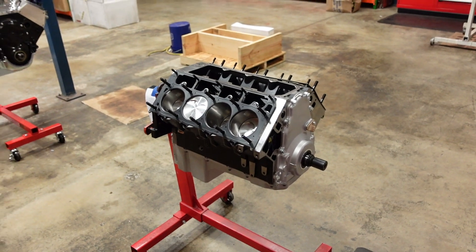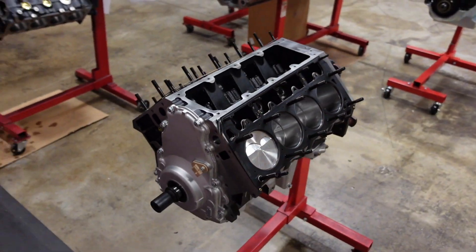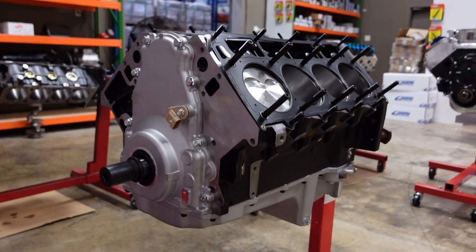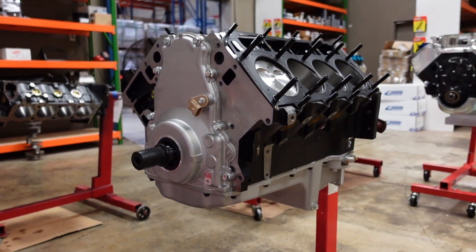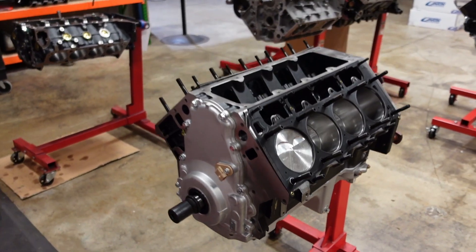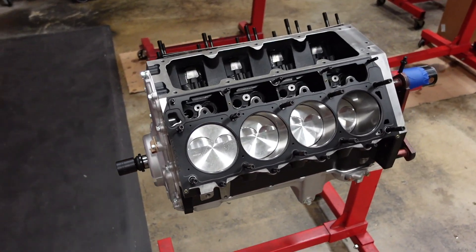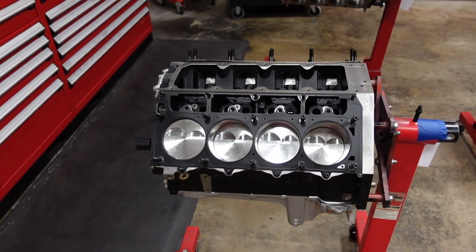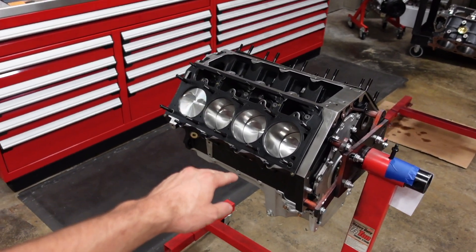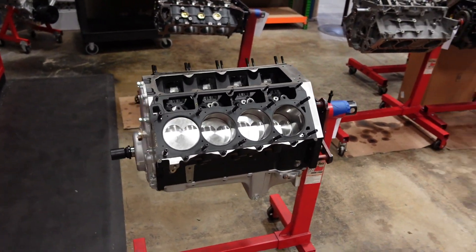In part one of this build series, we assembled the short block of this 441 cubic inch LS3. Quick recap on the build: we are using a Dart SHP aftermarket engine block, Smetink Performance 6.125 4340 forged H-beam connecting rods with ARP 2000 hardware, a center counterweighted crankshaft, topped off with some JE 2618 forged pistons. This engine is going to be naturally aspirated only, so the bearing clearances and the ring gap are a little tighter than we normally would run on a nitrous or turbo build.